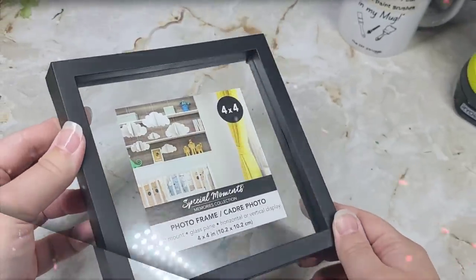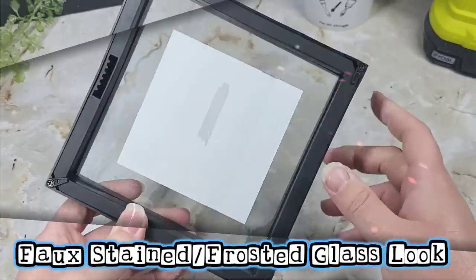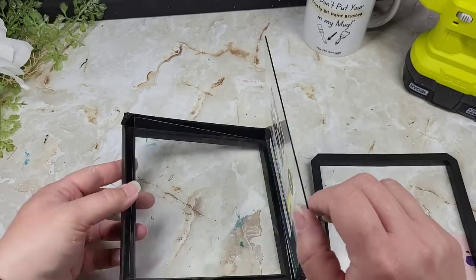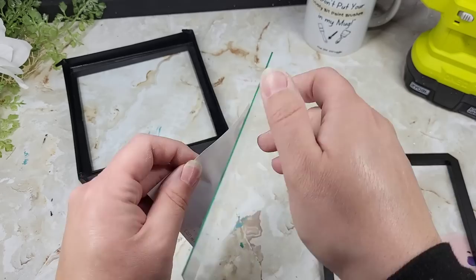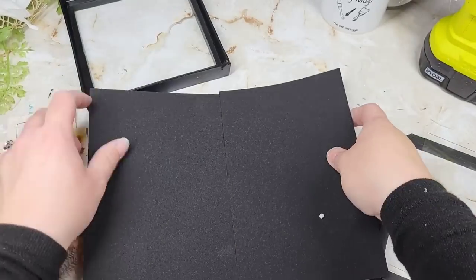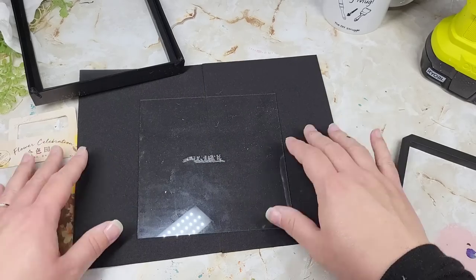A very trendy thing going on in the crafty world right now with Mod Podge is called the Mod Podge Swirl Method. You're able to get these faux stained, faux frosted glass looks by swirling Mod Podge on the back of some glass. It's been my experience that finding the floating frames with two pieces of glass gives some of the best results — you can pick these up at Dollar Tree or Walmart. I'm going to leave the front glass inside the piece and take the back part out.